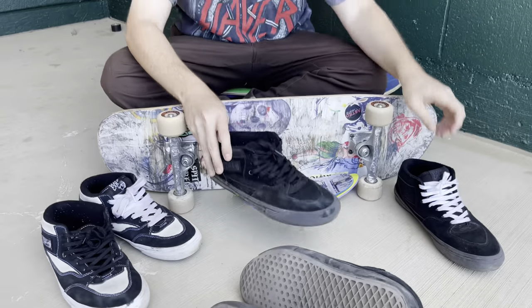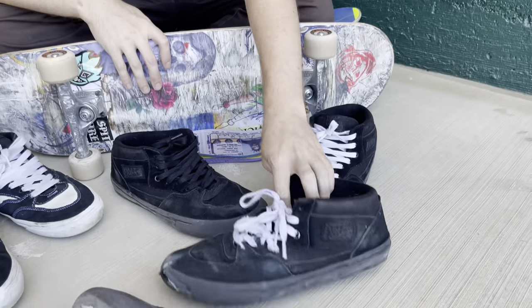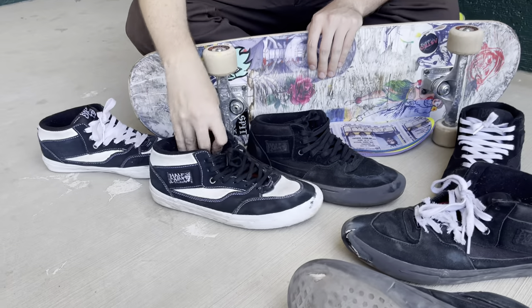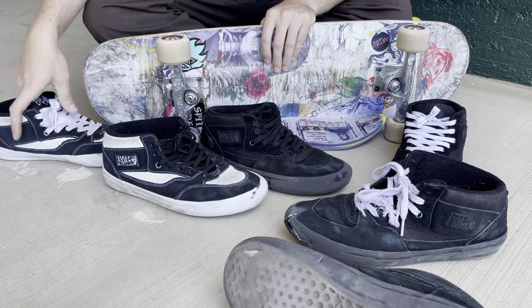Look at Zach's pair — he blew all the way out. And then the laces — I had to replace the laces multiple times in my pairs, always with my front foot, not the switch foot.